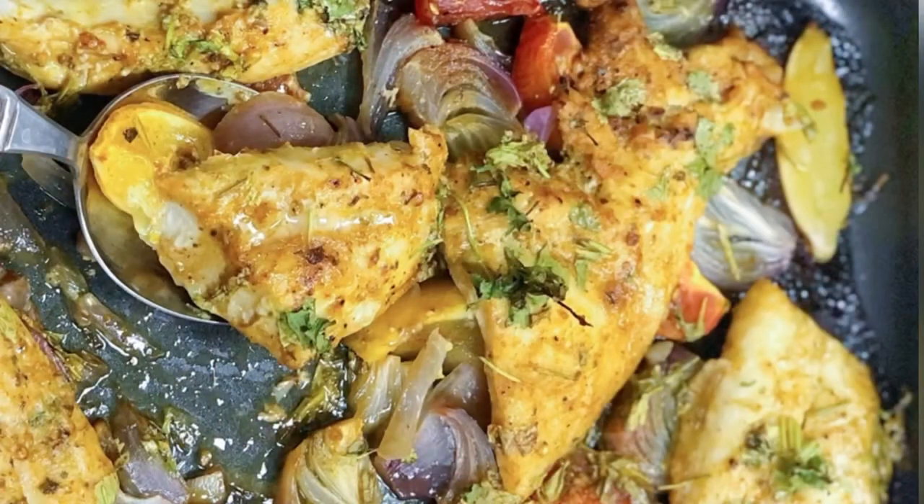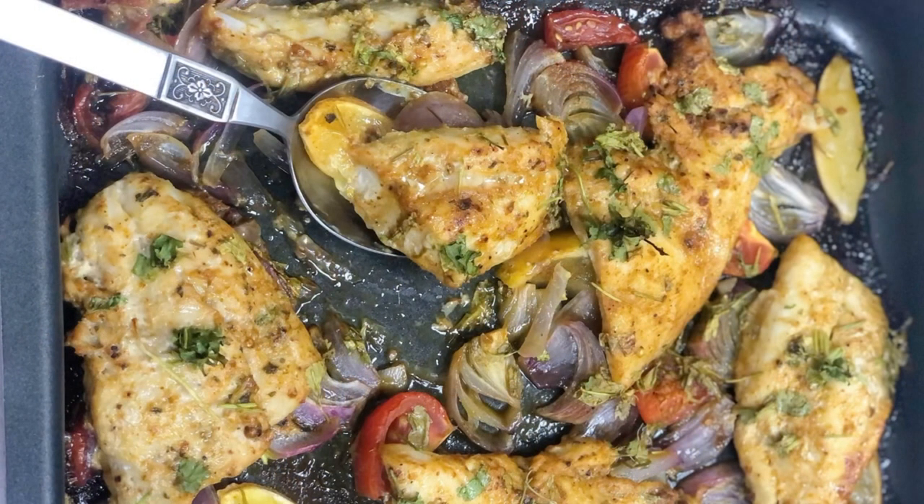This tray bake is very simple, mess-free, and very healthy. I hope you like this recipe — don't forget to try it. Thank you so much for watching, take care, bye!